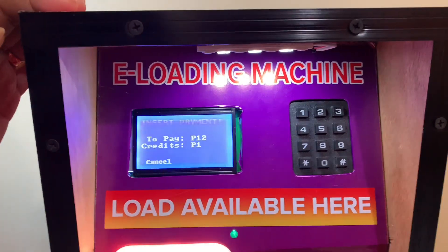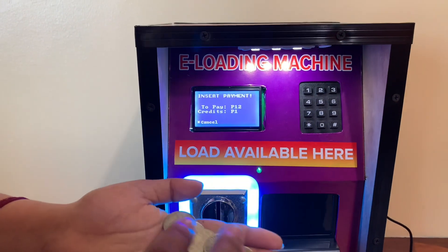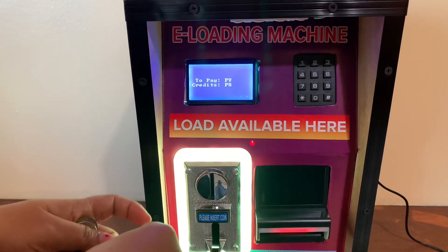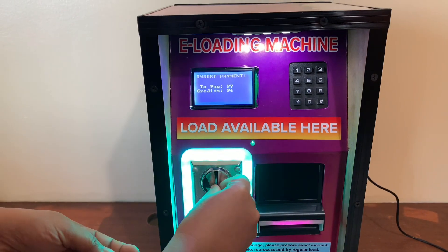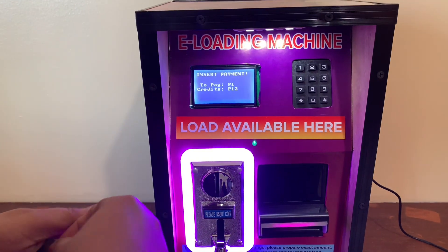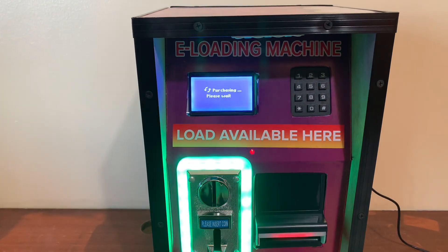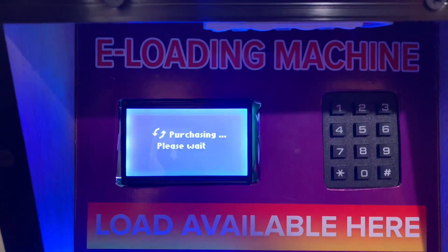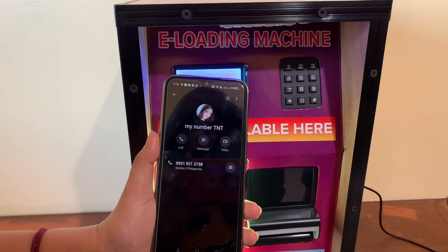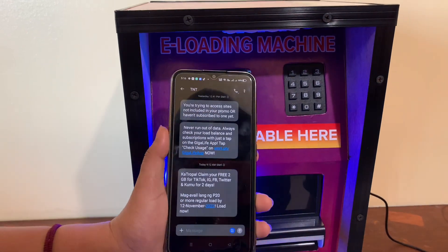It says to pay 12 pesos and we already have 1 peso in credits. Now we have to insert payment. I have different coins here, and the good thing about this machine is it accepts both old and new coins. I'll insert a 5-peso coin, then a 1-peso coin, another 5-peso coin, and another 1-peso coin to complete the 12-peso payment. It says purchasing, please wait.